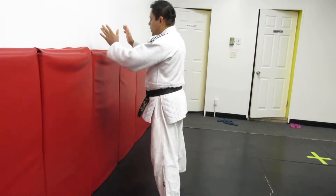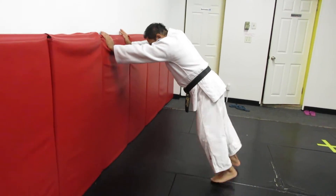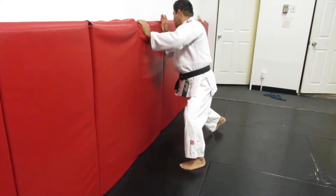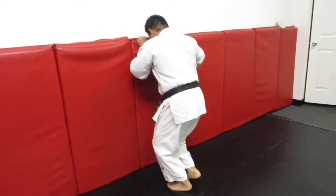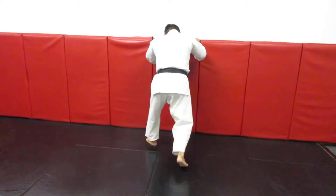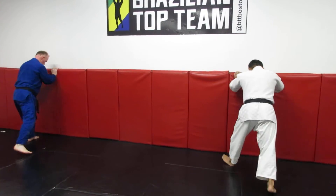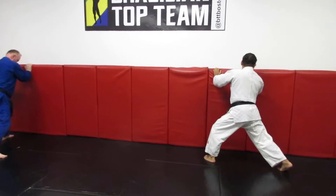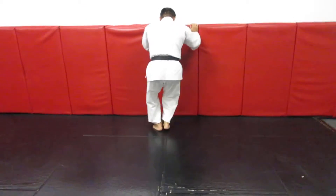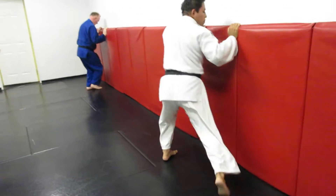Now we need to do this way — put your hands like a push-up. One, this way, the same idea. I'm bending my elbows. Two. Three. One, two. One, two. One, two, three. Four. Five. Six. Seven. Eight. Nine. Ten.